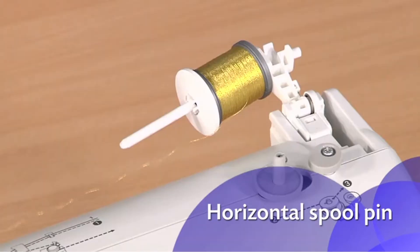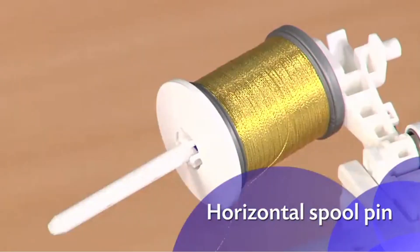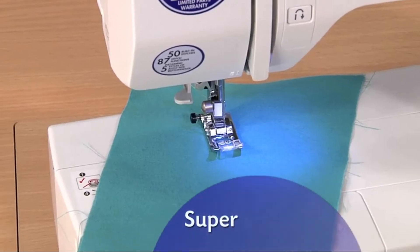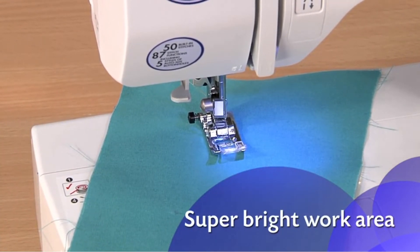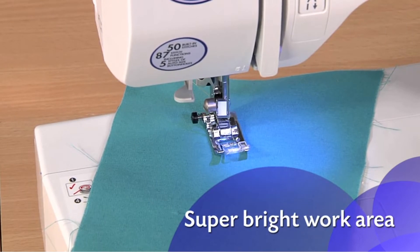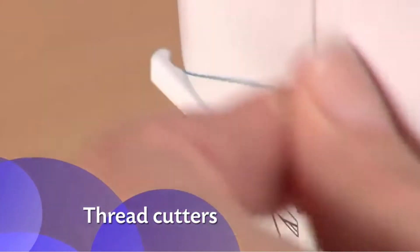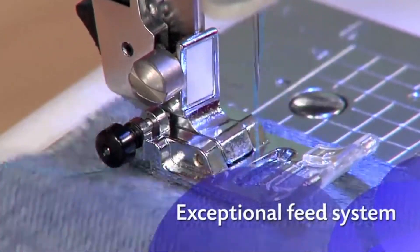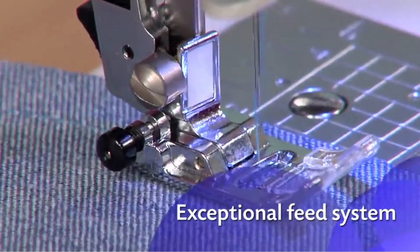A horizontal spool pin, typically found only on more expensive machines, helps ensure more consistent feeding and is great for metallic and other specialty threads. The LEDs give you a super bright work area to see details, especially on darker fabrics. And there are thread cutters both on the bobbin and on the side. The exceptional feed system helps move the fabric smoothly for more precisely formed stitches.